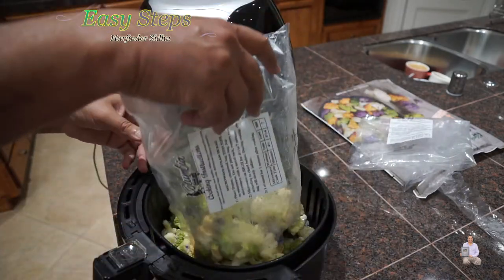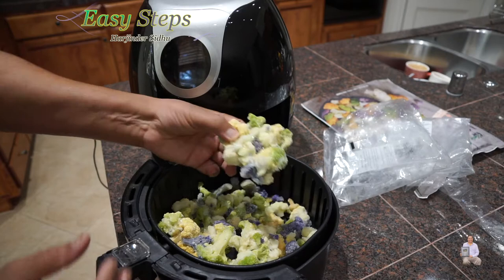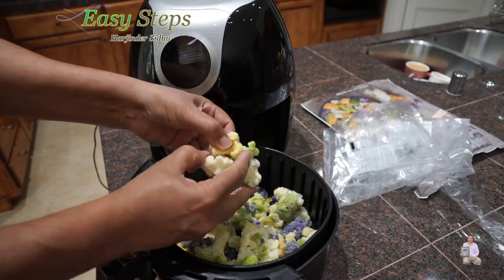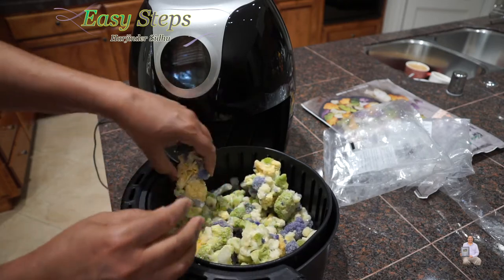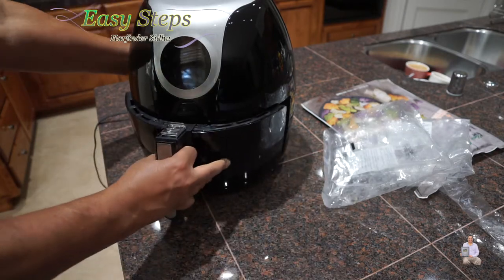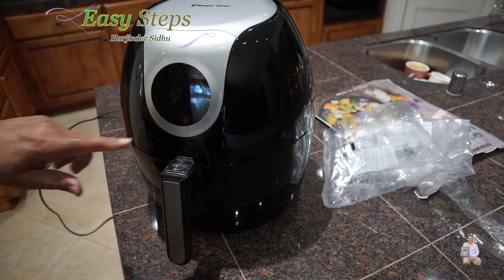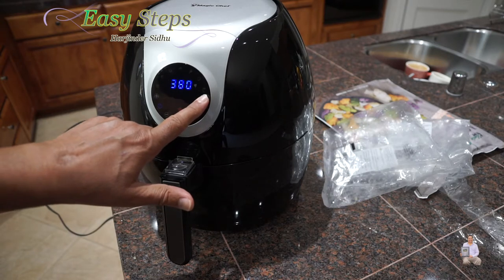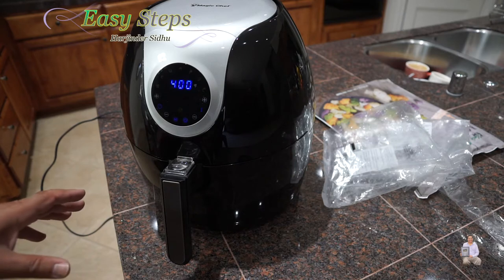The second bag goes in. You can break up the pieces or you can leave them as is — that's no problem. We're going to place it into the air fryer and make sure it snaps in. We're going to plug it in, power it on, and keep the temperature at 400 degrees Fahrenheit, starting it for 15 minutes.